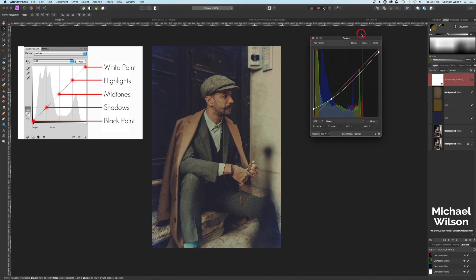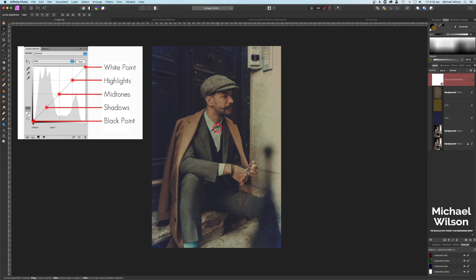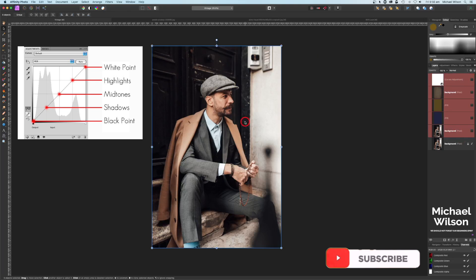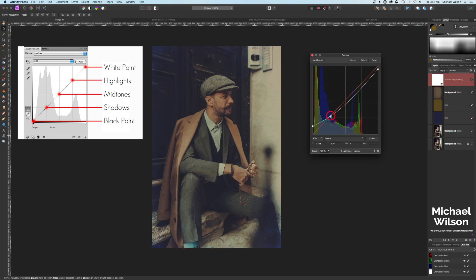Then lastly I added a curves layer. On the curves layer, on the master, I've brought up the black point just to flatten the blacks, brought down the white point, and played a little bit with the shadows — just brought those down. That's my vintage look. We started from the original picture and just by adding those fill layers, the paper texture, and a curves layer, we've ended up with a vintage look. We can always lighten it up by playing with the shadows and highlights.